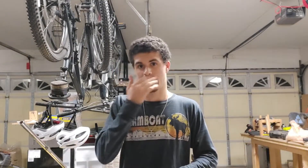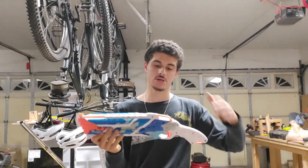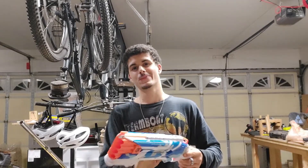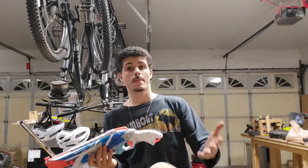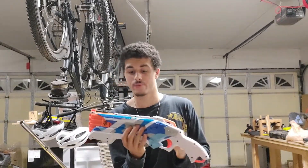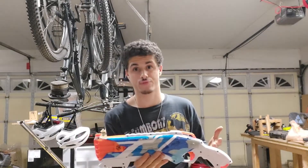Through my Nerf club at my college, I managed to acquire another Rough Cut as payment for modifying someone's blaster, which was handy because mine happened to be broken. I fixed mine, but when I opened the acquired one, it was feeling crunchy and I found it was also broken. I had always been planning, ever since I saw Captain Xavier's video on it, to build a direct-prime Rough Cut.